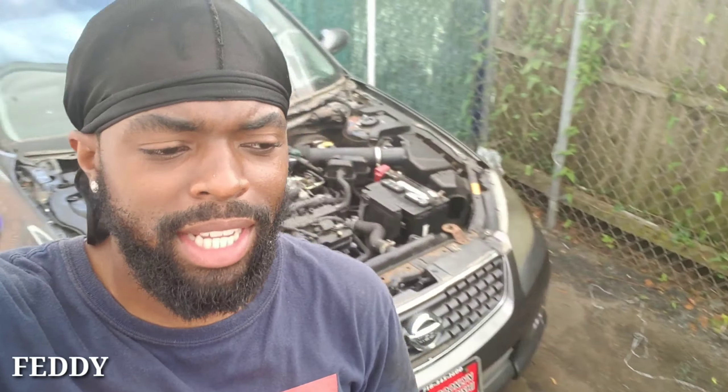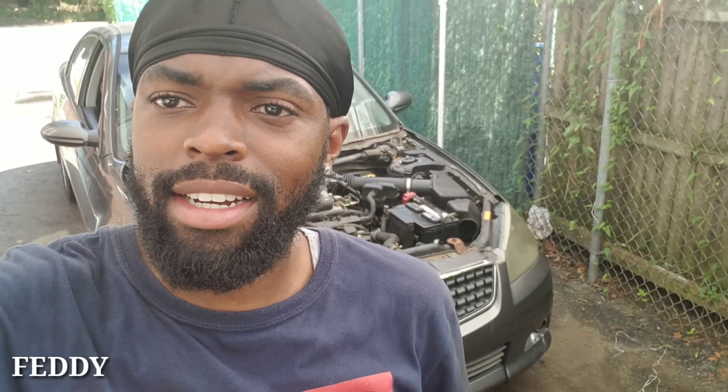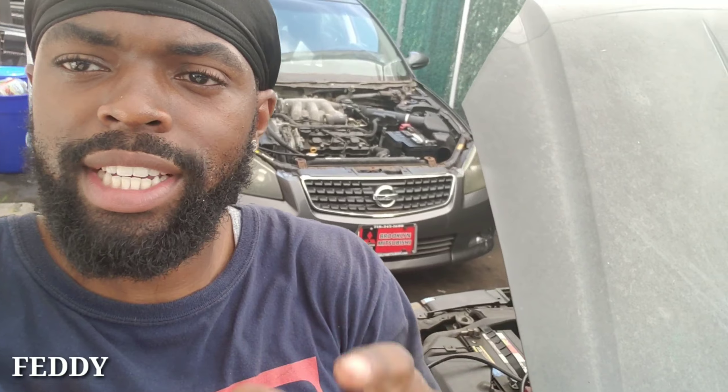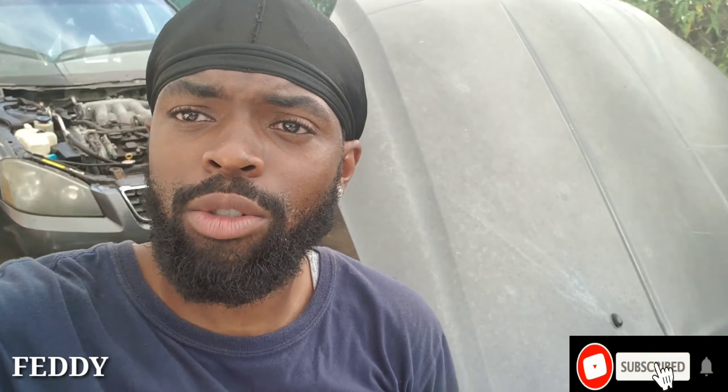Today we're replacing the ABS sensor on the driver's side. I'm not going to buy a new one — I already have one from another car, so I'm going to swap it on this one. This car has an ABS warning light on. Make sure you have a scan tool that can read ABS codes, because a regular engine scan tool will not read them. Let's get started.